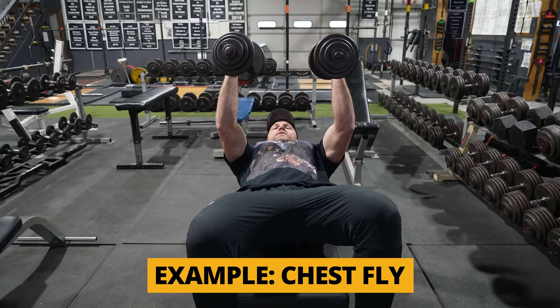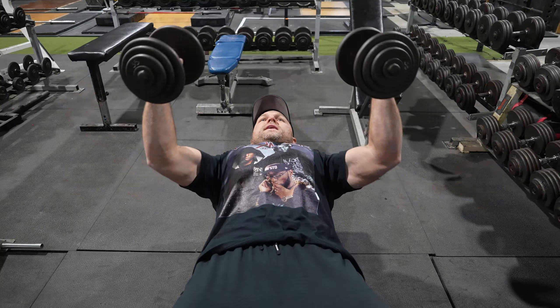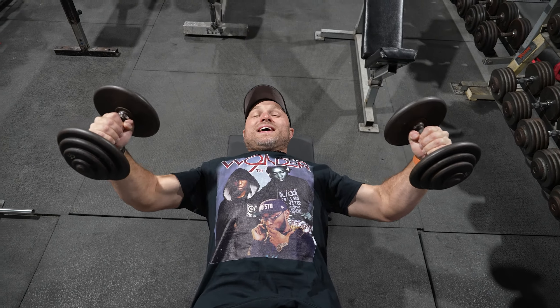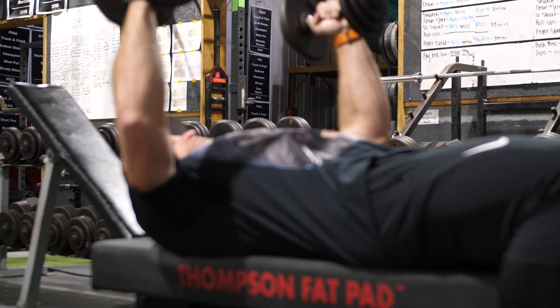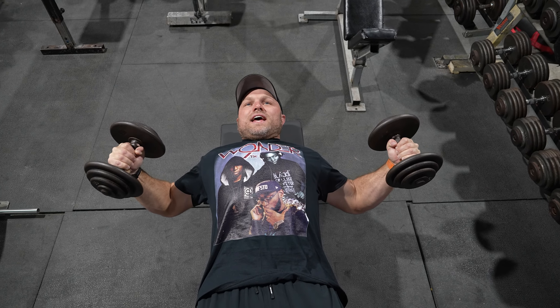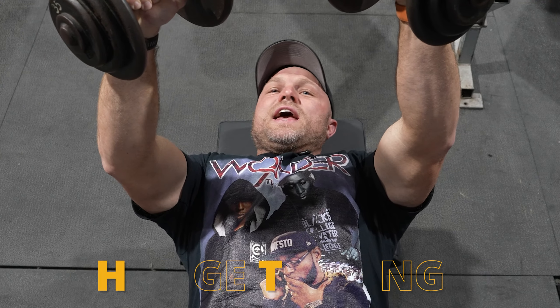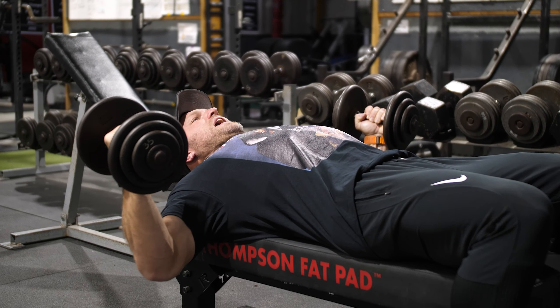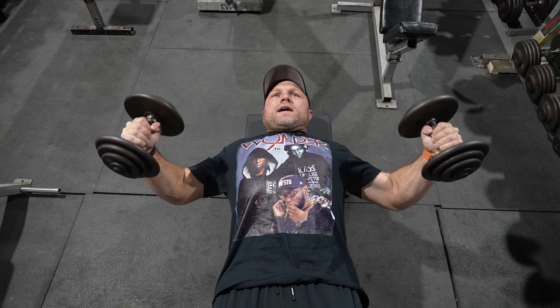Let's take the traditional chest fly for an example. You go down and you see a nice stretch of the pec — it should be decent, right? But there are issues. It is a little bit risky and can put you in a weird position. A lot of people who do that traditional chest fly will have some type of shoulder issues after a long period of time. You can change the angle slightly to make it a better movement, but the big issue is you can't really get a ton of lengthening without putting the shoulder in a bad position.